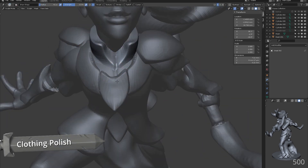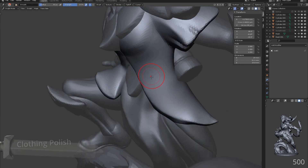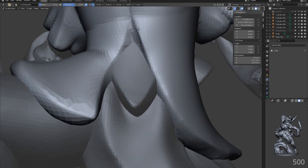Using pinch, grab, clay strips and smooth we can tidy up the edges of the clothes. This is essential to getting that clean finish look.